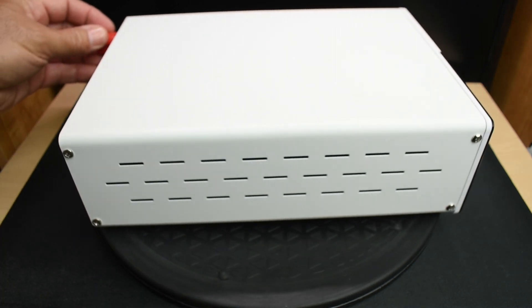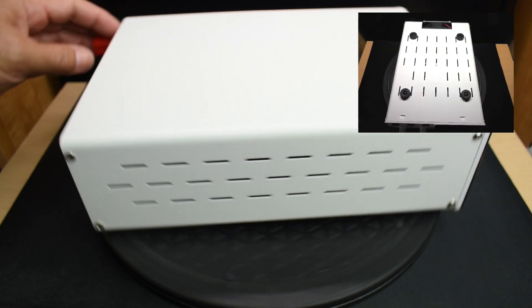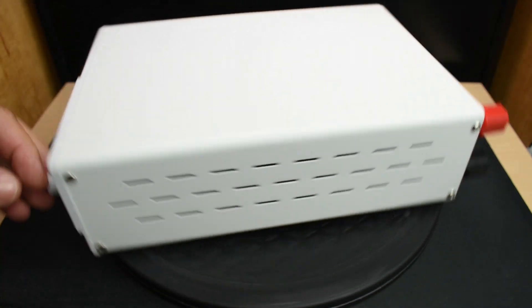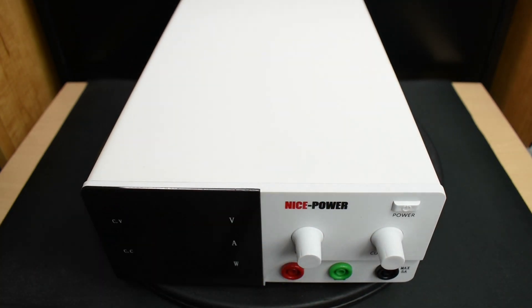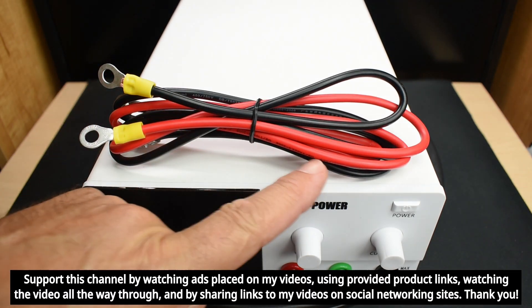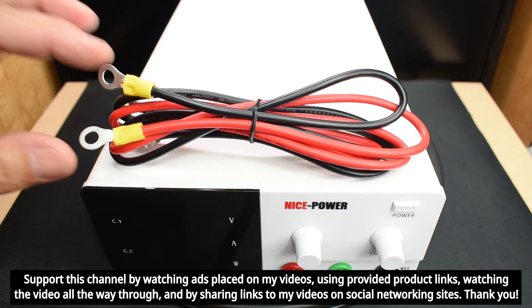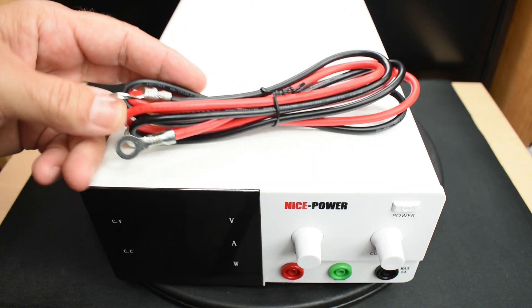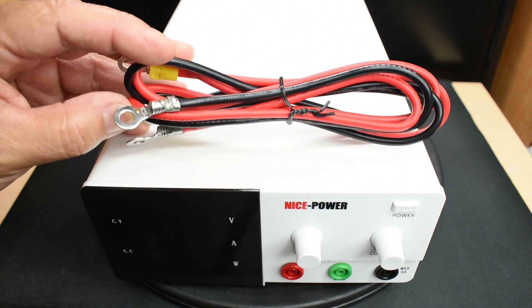Here's a look at the side of the unit with ventilation openings. The housing is metal, and the front is plastic. The cable included for higher current use is number 12 stranded copper wire. The ring connectors on the unit end were very nicely crimped and soldered; I added the ring connectors on the other end myself — it comes as a bare end.